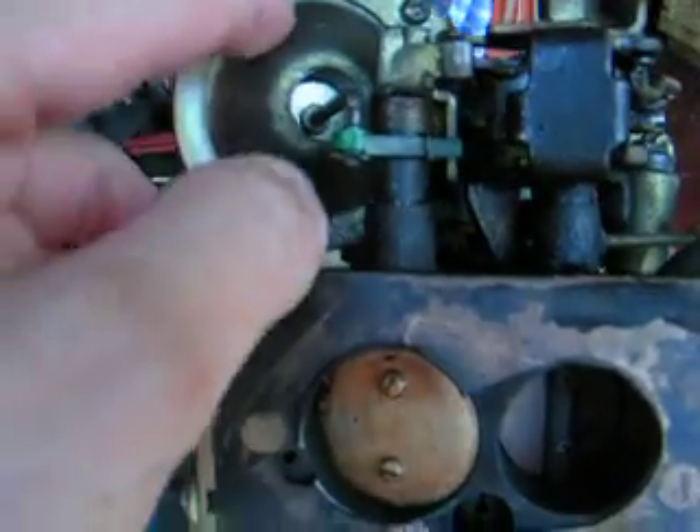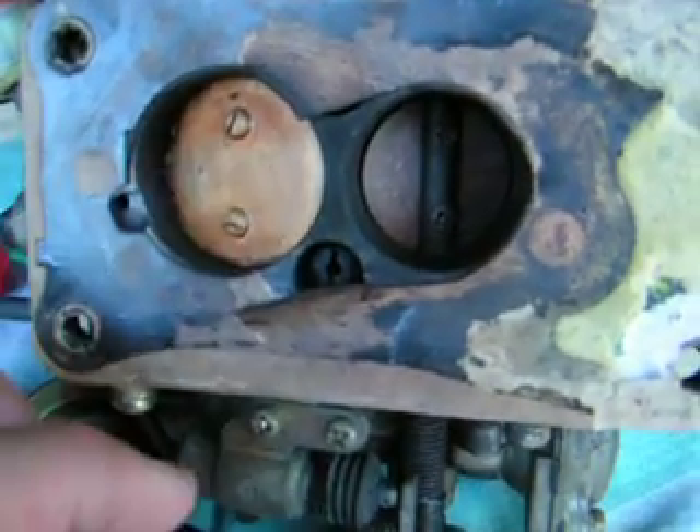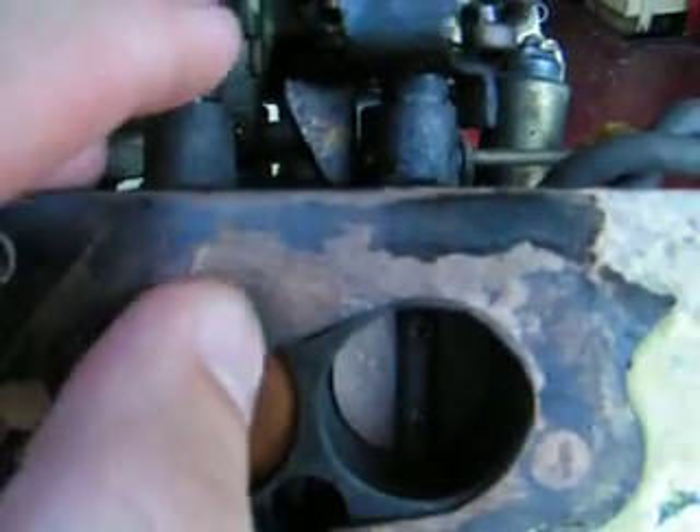On these old Asian carburettors, they have a vacuum secondary and it's basically like a small diaphragm inside there. What happens is under certain loads when the secondary venturi is called for, the vacuum pulls in this little diaphragm and releases the locking mechanism which is just here.